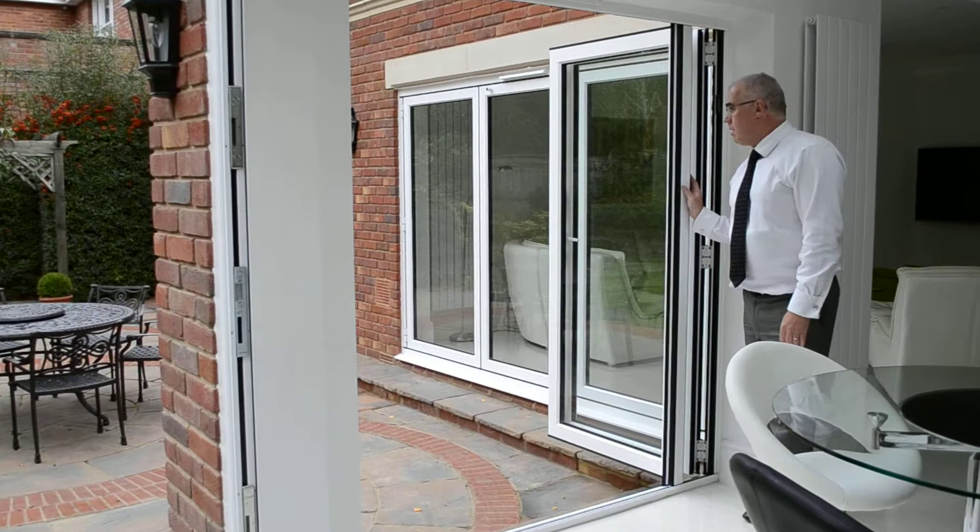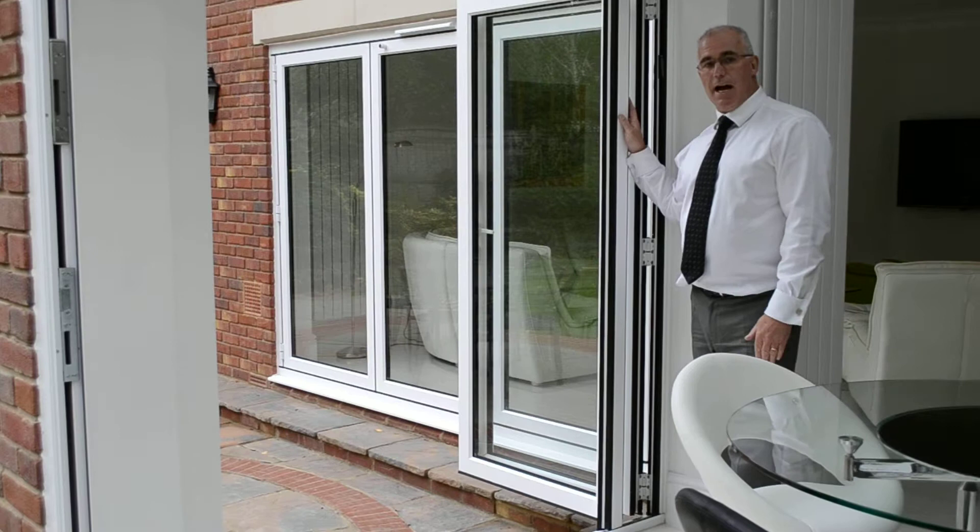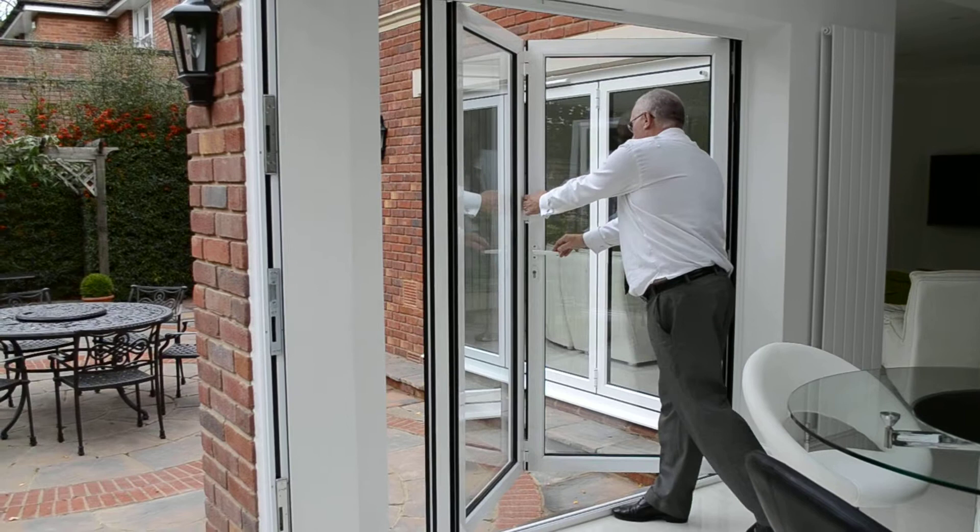What you will notice is this separate piece of aluminum uses a floating mullion. On all doors where you have an equal number of panels coming in one direction, you'll have to have a floating mullion.